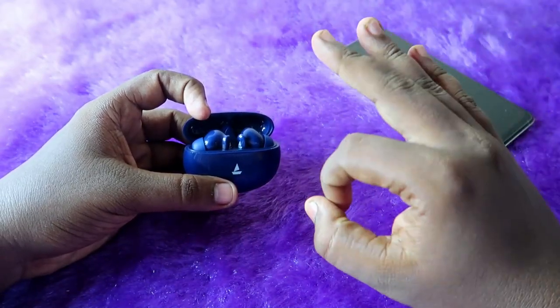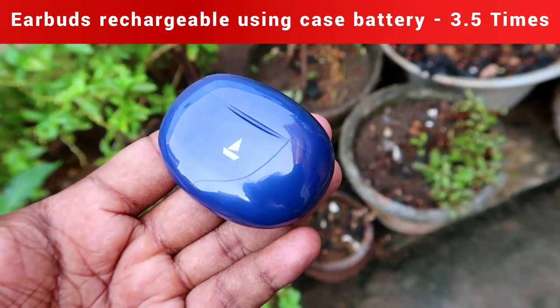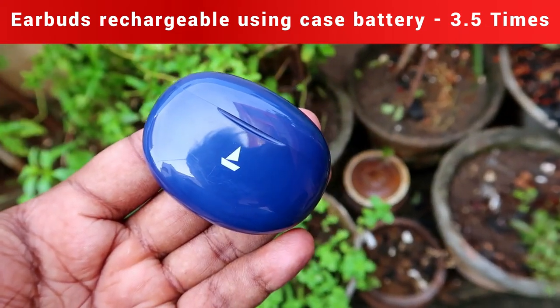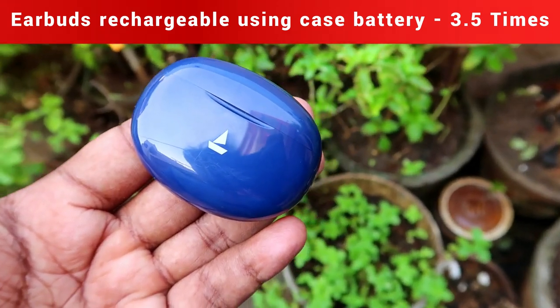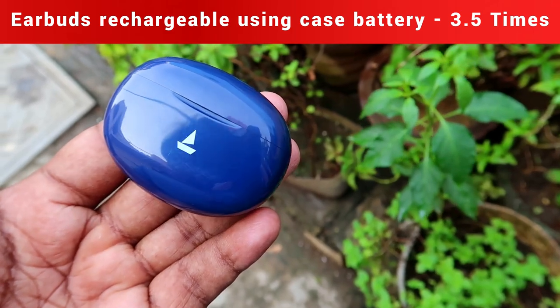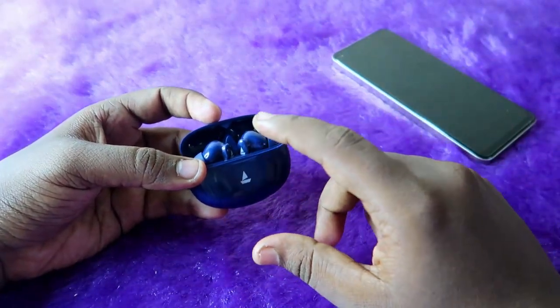You can refill the earbuds from 0 to 100 percent three times fully using the case battery. On the fourth time, both earbuds will only charge up to 60 percent because after that the case battery is dead. So using the case battery, you can recharge the earbuds 3.5 times in total.